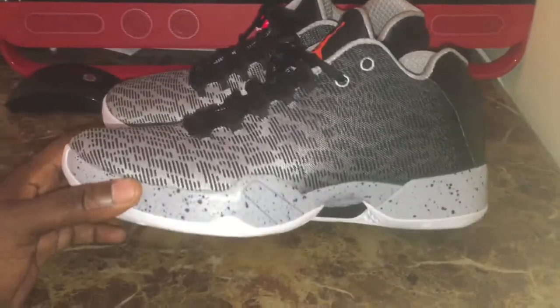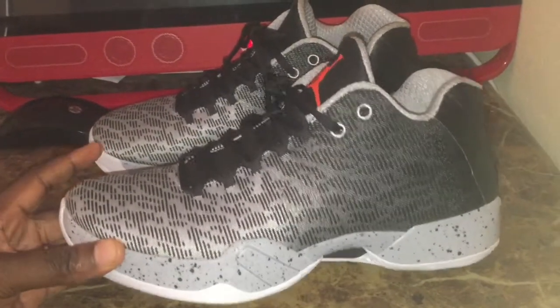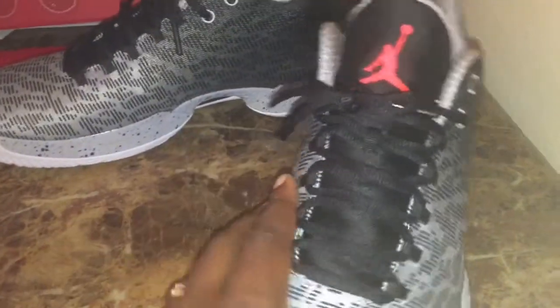Going into the review — you've got your woven upper, your Fly Weave on the upper. On your shoe strings, you have your oval laces.